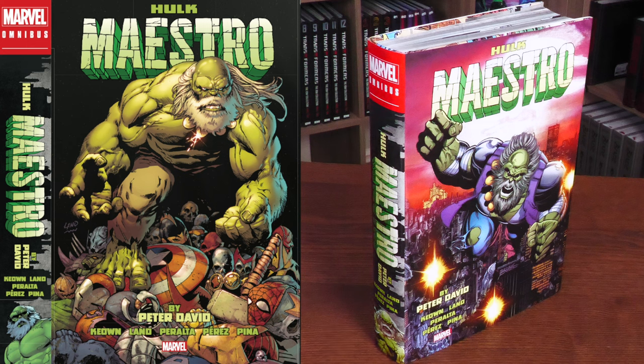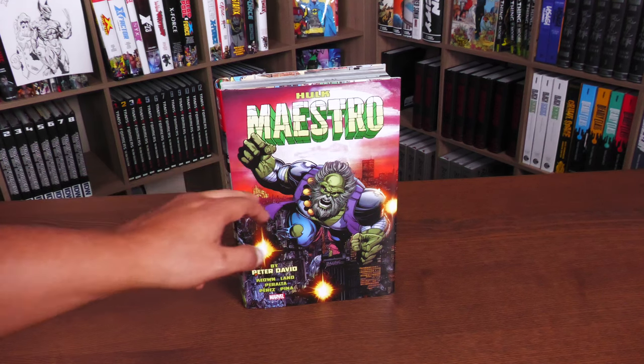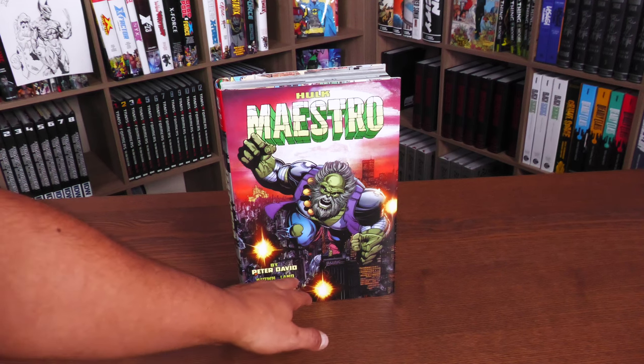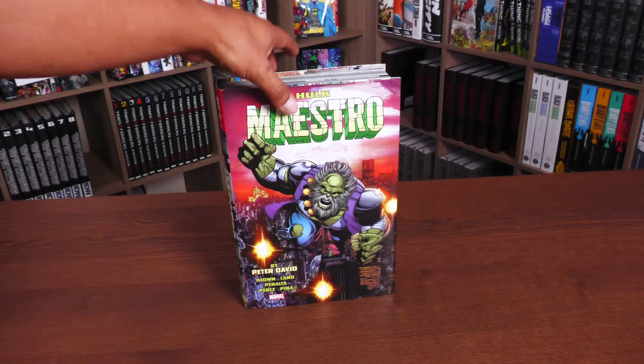But that Greg Land Maestro cover is so freaking awesome with just the character on top of all of the trophies. It's an awesome image. The spines have a different image on them. Everything else underneath the dust jacket is the same. Here we have Hulk Maestro and this image right here from Future Imperfect by Peter David, Kion, Lan, Peralta, Pérez, and Piña, and then the Marvel logo.